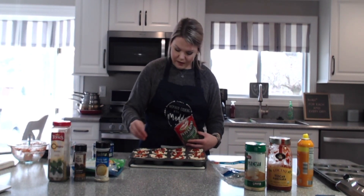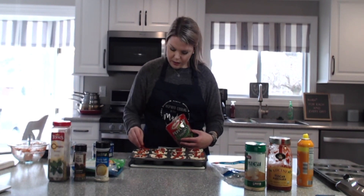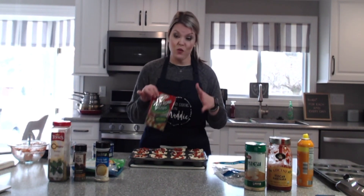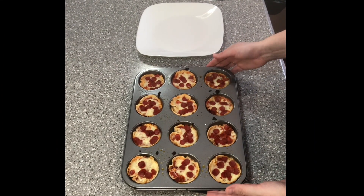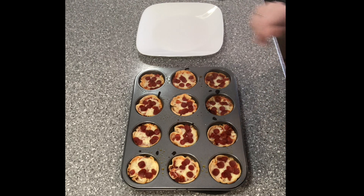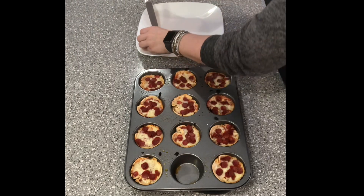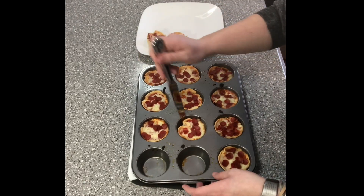Once you have your little pepperoni on top, we are going to put these in the oven at 425 for approximately 10 to 12 minutes. Once they come out of the oven, let them cool for about 10 to 15 minutes. Remember, if you're going to eat them right away, the inside contents are very hot — especially if you're making these with kids, be careful because the sauce inside can be very hot. Then all I do is take a butter knife and pop them out, then let them cool just a tad longer, maybe about another 10 minutes.